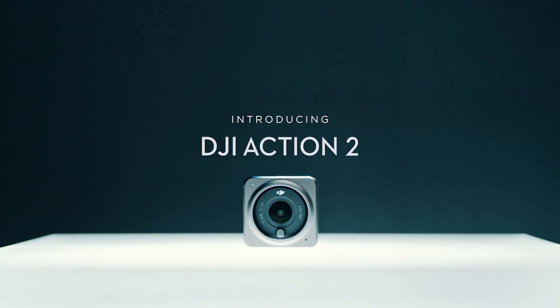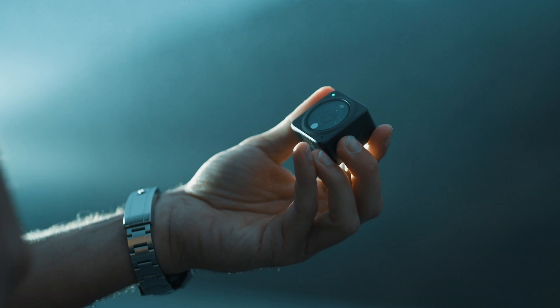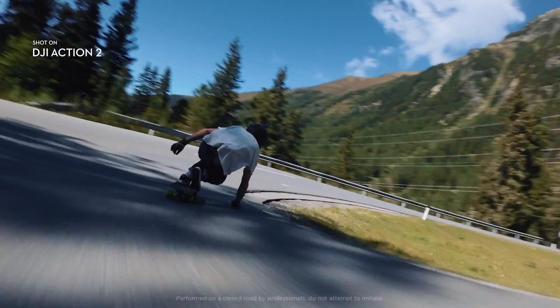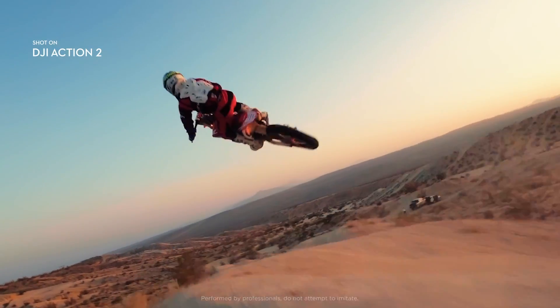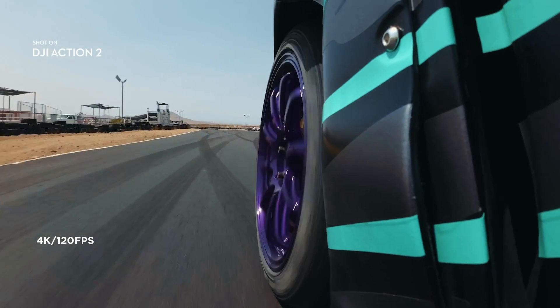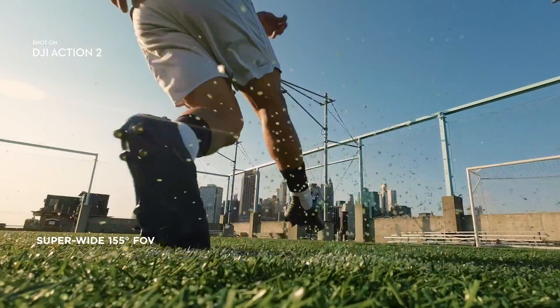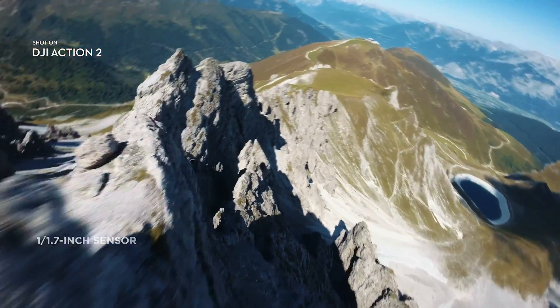This is DJI Action 2. Action 2 doesn't just challenge design standards, it shatters them. It harnesses size-defying power and adaptive shooting for show-stopping footage. With 4K 120 frames per second capabilities and an ultra-wide field of view, you can capture richer details and see more in every frame.